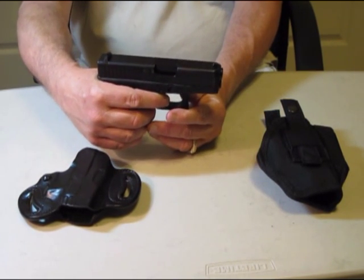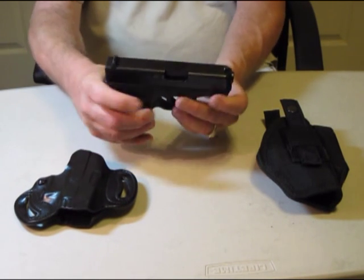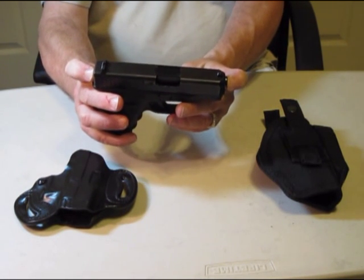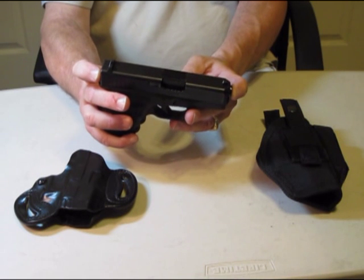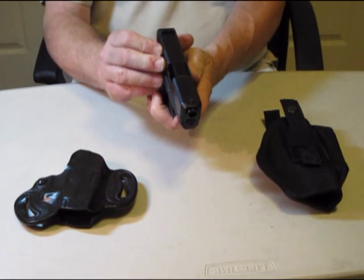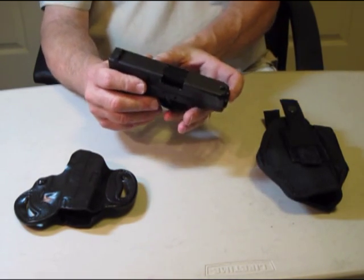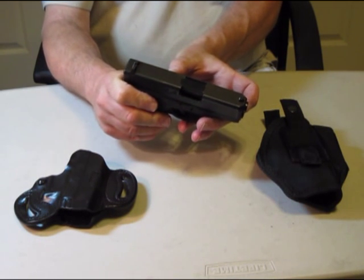Now as far as the particulars, like I said it's a 9 millimeter. The overall length of the weapon is 6.29 inches. It has a weight of 19.75 ounces. It has a width of 1.18 inches. The barrel length is 3.46 inches.